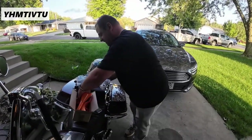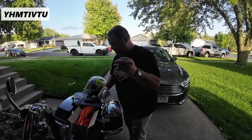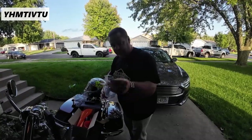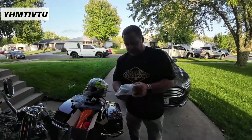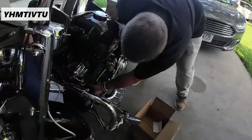It also comes with a nail, which I have no idea what the nail is for. It doesn't have any instructions either. I'm assuming this is to hang the stuff with, but I don't know. It comes with O-rings, and it also comes with a wrench for your oil filter.